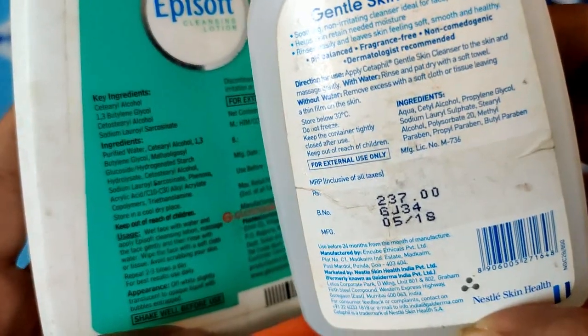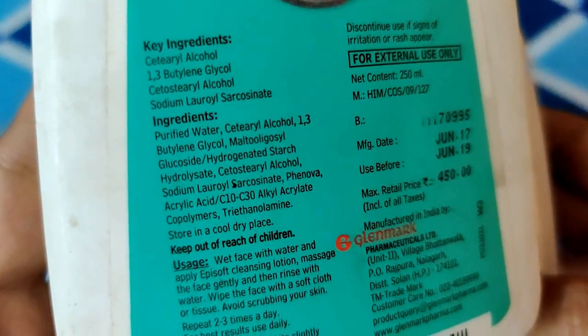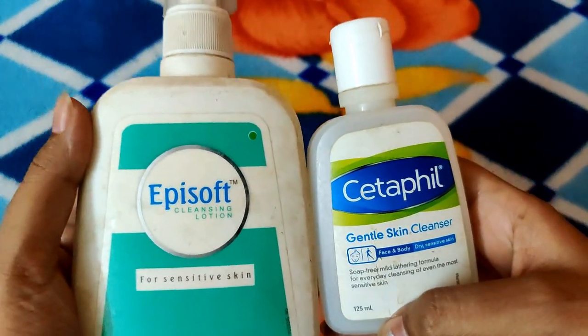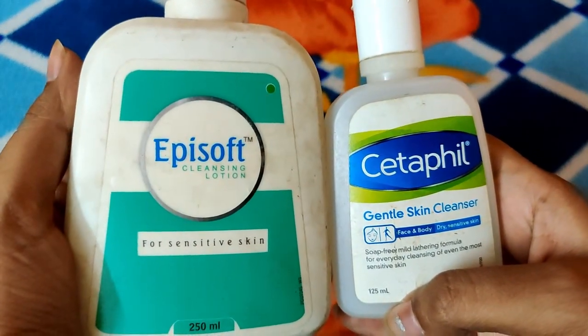So this is best suited for dry and sensitive skin. I'll put a link in the description or the i-button to my related video. Looking at the ingredients, there are 3 types of paraben: Methyl Paraben, Propyl Paraben, and Butyl Paraben. Paraben is a concern because it can disturb the skin. Fragrance and paraben are the two main ingredients that are problematic. In contrast, Episoft has no paraben, which is why sensitive skin can tolerate it better — sensitive skin reacts immediately to paraben.